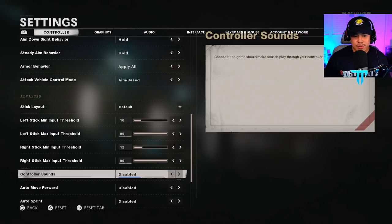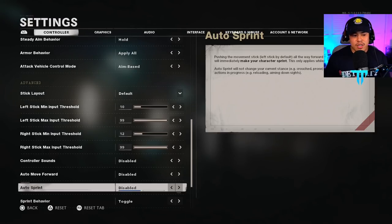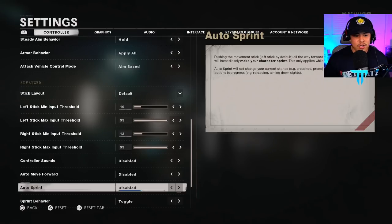Controller sounds I have disabled. Auto move forward I have disabled, as well as auto sprint. This is personal preference — some people with broken controllers where the left stick won't allow sprinting may want these enabled. However, if nothing is wrong with your controller, I recommend disabling them because I want full control of every physical thing in the game. I don't want to be caught running when I don't intend to — that could put you in a potentially bad situation.